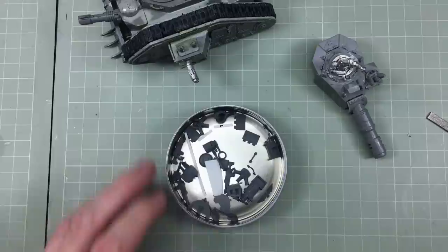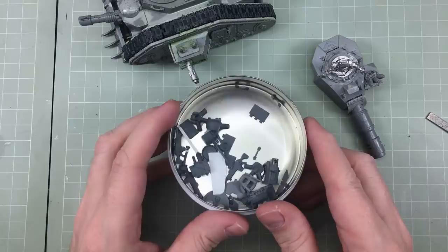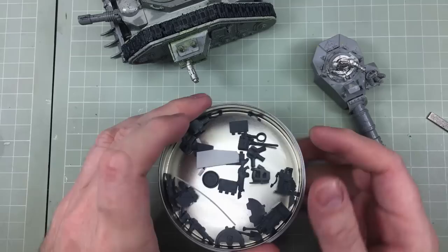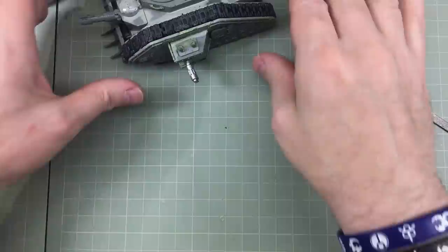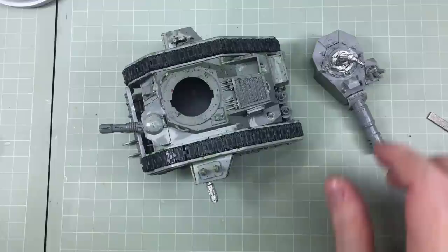Now it's all dry and we're ready to roll. I've been through my bits box and found little bits of armor plating, bits and barbs, and a searchlight. I've made some things out of plastic card. These greebles will add more interest and detail to the model. But first I need to prepare the model to receive them — cut a few bits off and trim a few things.